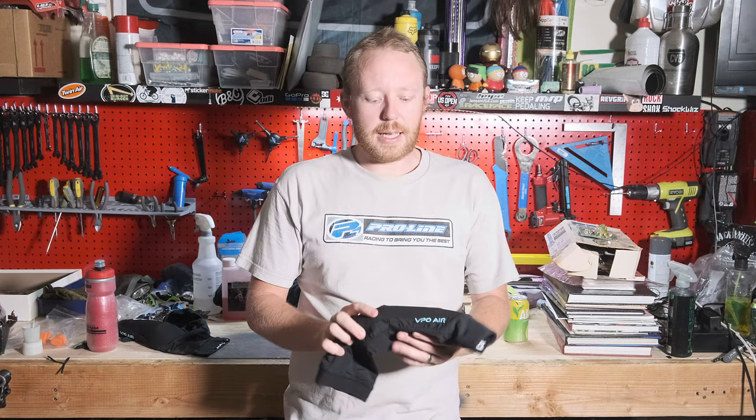I don't wear them super often as I probably should. If I know I'm gonna be doing a really long descent, or if I know that I'm gonna be really pushing on the trail trying to go as fast as I can, I will wear these. I have crashed in these a couple times now.